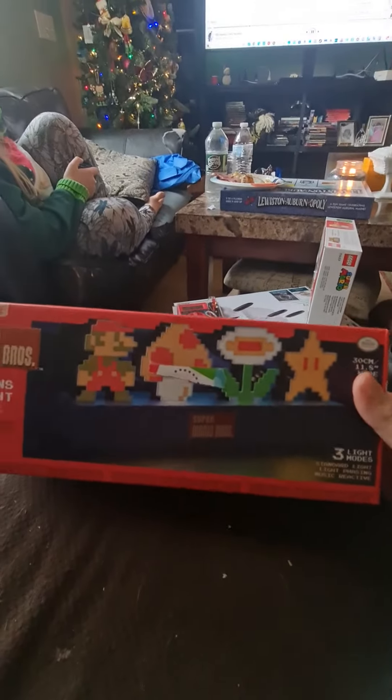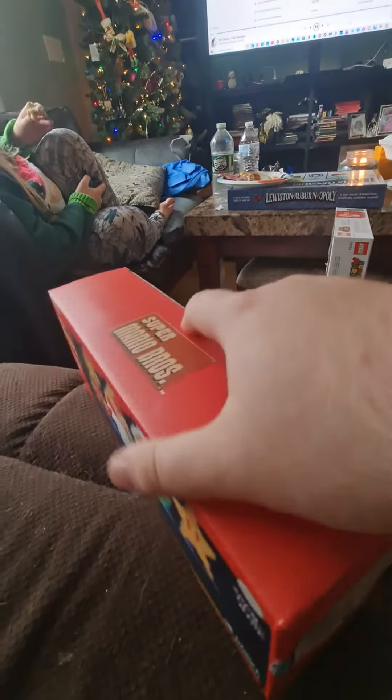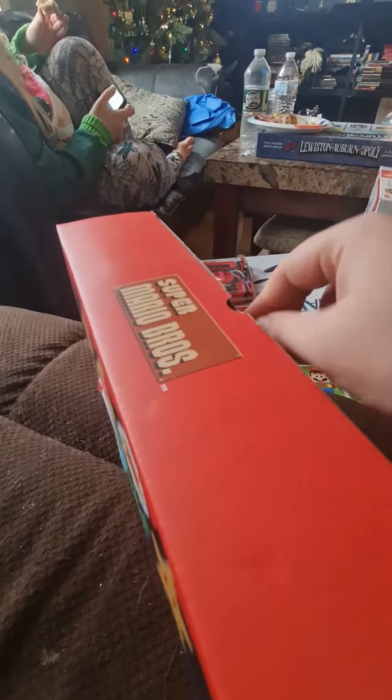We're going to do an unboxing of the Super Mario Bros. Icon Lite. Let's get it unboxed and see what's inside today.